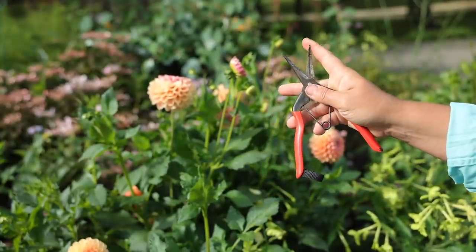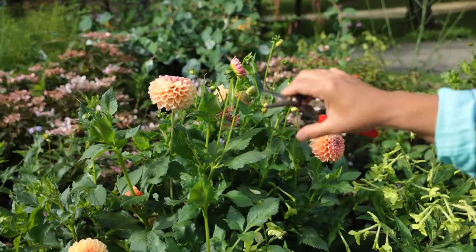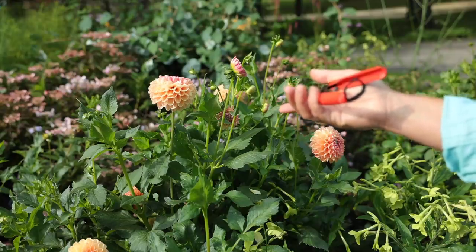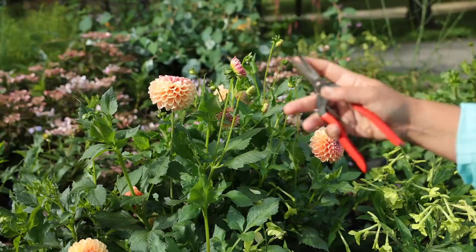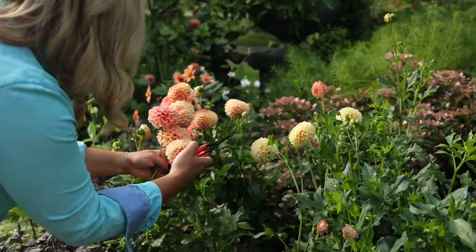When I'm working on deadheading flowers, I like to use these needle nose tip pruners. This one happens to be from Milwaukee — it's relatively inexpensive and I buy them anytime I place an order from them just to have a pair around — but there are plenty of other brands that make a nice needle nose pruner as well.